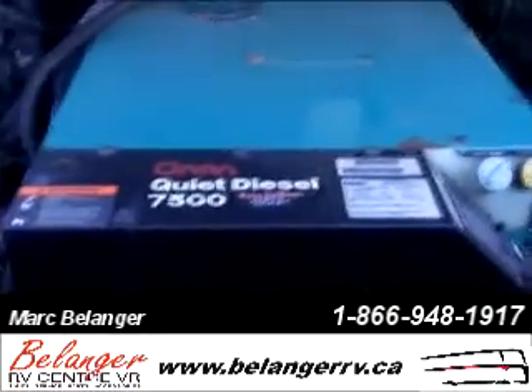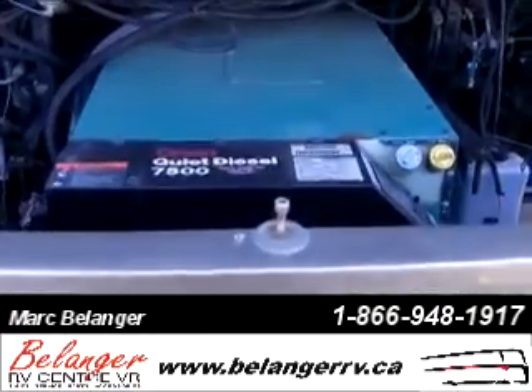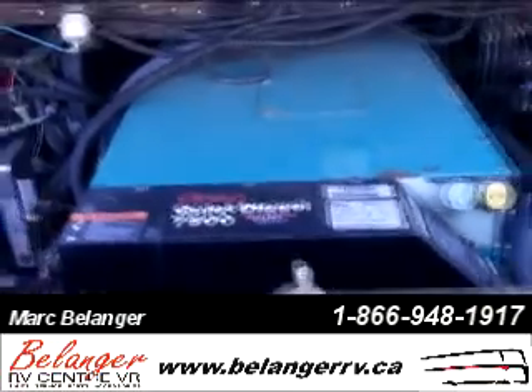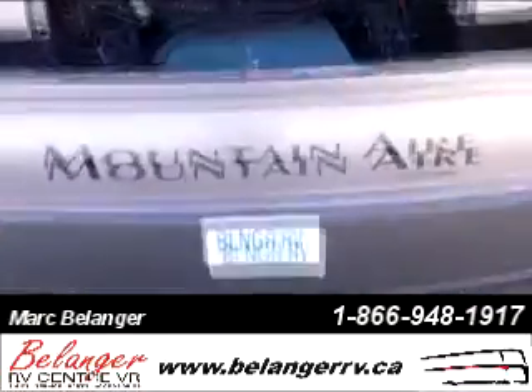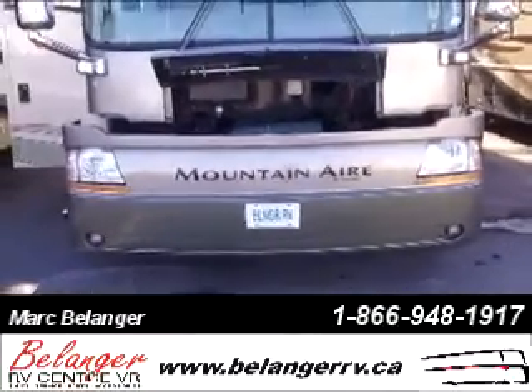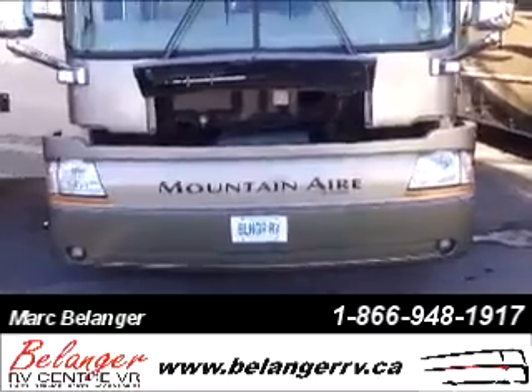All right, back outside. This is the front of the bus where the 7500 Onan generator is located. As you can see, the whole front end kind of comes out for easy access to the generator.